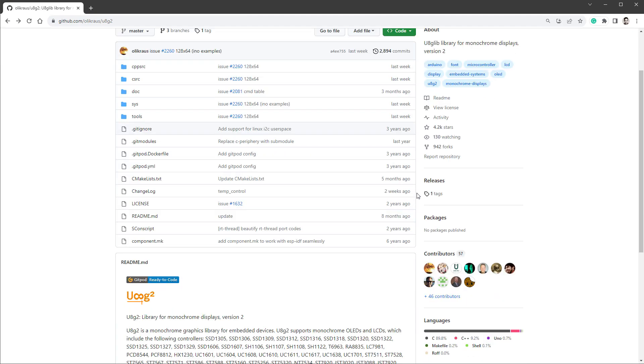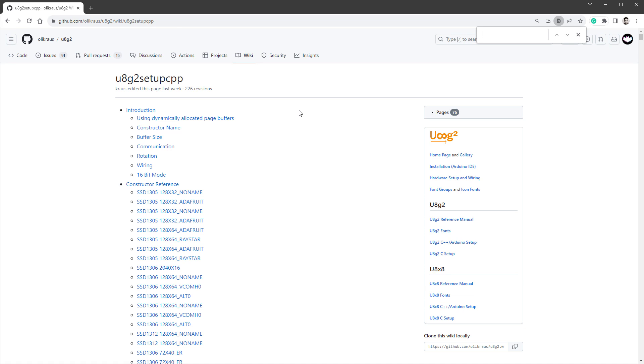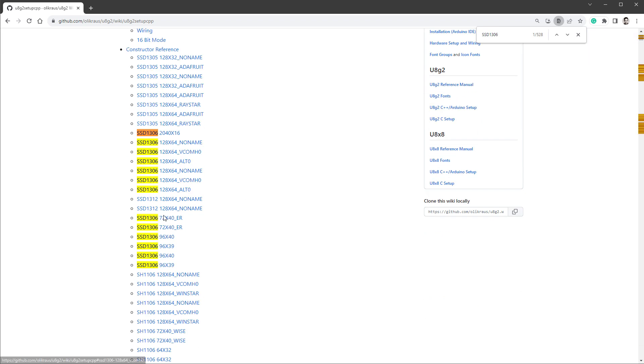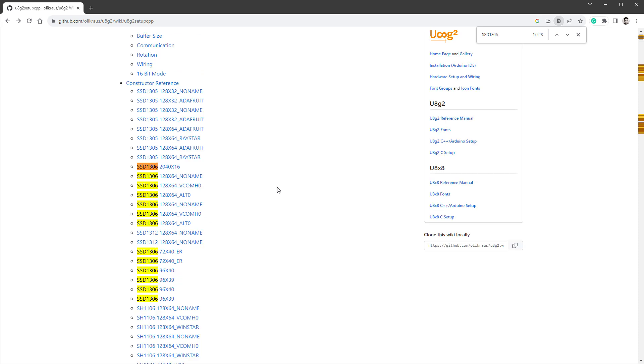We will be using the U8G2 library to draw stuff on the display. I'll scroll down to open the supported displays list, but unfortunately when I search for the resolution 70 by 40 pixels, no display is found. So I'll search for the SSD1306 chip instead — there are quite a lot of displays with this chip. At this point we have to randomly choose one and try it. I'll go with the highest resolution, which is 128 by 64 pixels — the same one I use for many other projects.